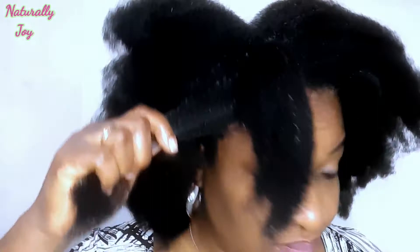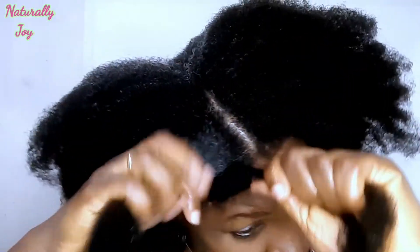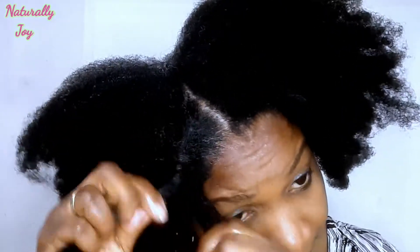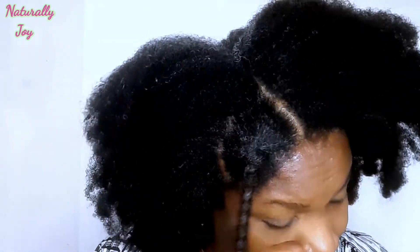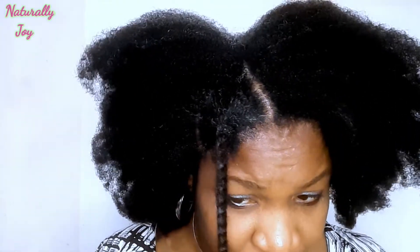Using fingers is nice because it causes less breakage. But if you like using combs or brushes you are free to do so. I hardly use combs or brushes on my hair, but on this particular hair I used a brush and comb just to get the knots out. If you are not using combs or brushes on your hair, you are doing your hair a great deal — it's very, very good and it's going to help reduce breakage.